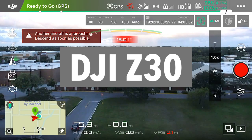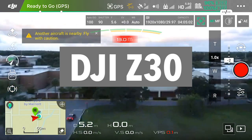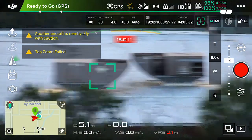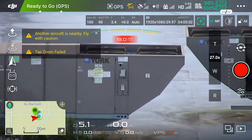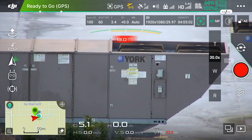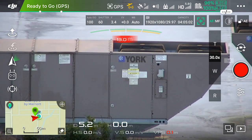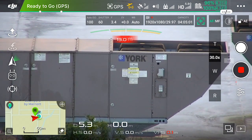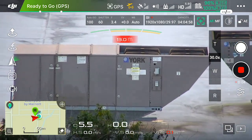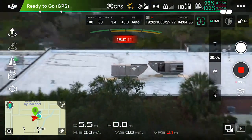Messing around with the DJI Z30, checking out what it really is to have 30 times zoom. I'm zooming in here from my balcony — you can pretty much read the information on the stickers on this air conditioning unit on the top of the roof across the street. Pretty amazing. Fully zooming out, you can see all the way off in the distance.